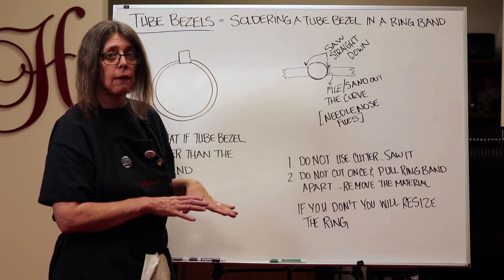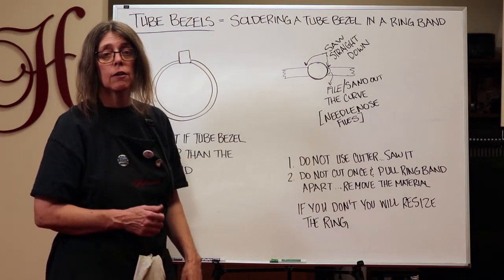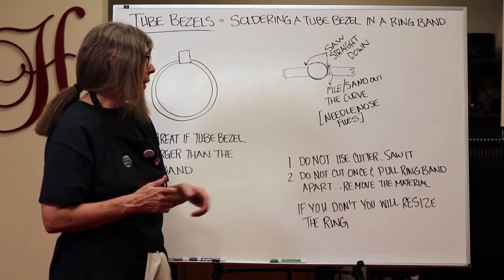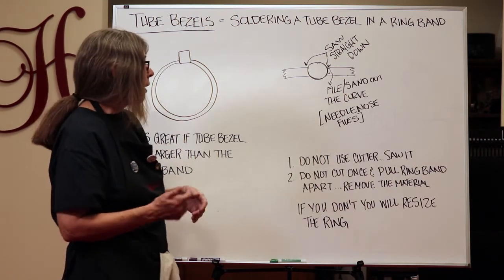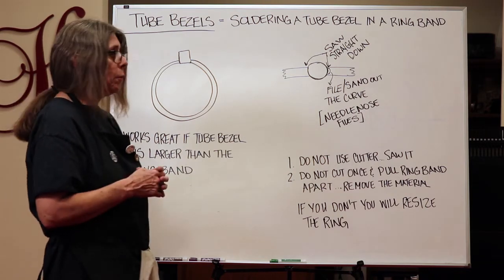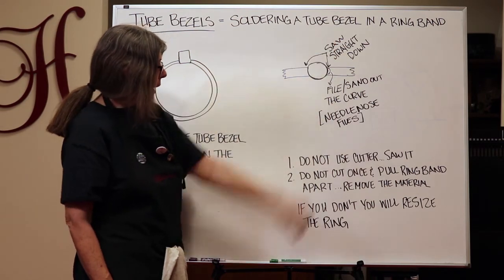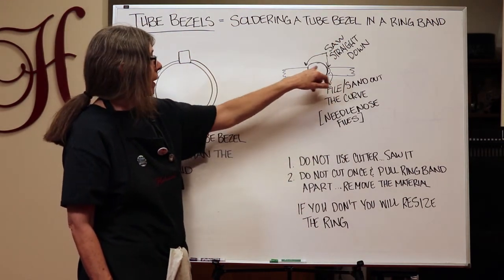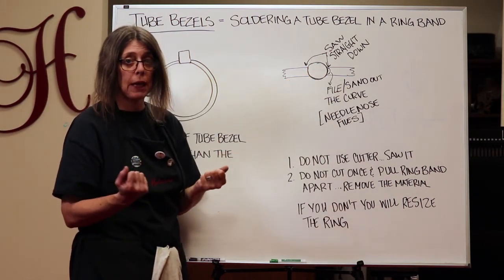Do not use cutters to saw — you need to use a saw because cutters will damage the metal, bend it up, and it's just cleaner to use a saw. Also, do not cut once and then pull the ring band apart. Instead, remove the material — chunk it out. If you don't, you will resize the ring. It's really important that you cut out exactly the piece you don't need instead of pulling it apart and reshaping the band.